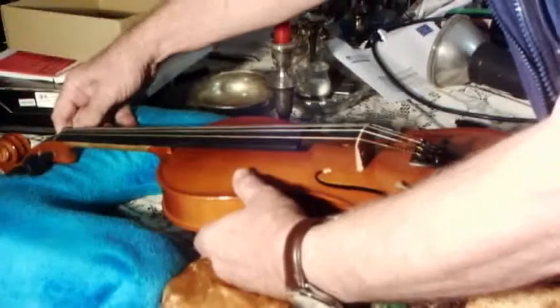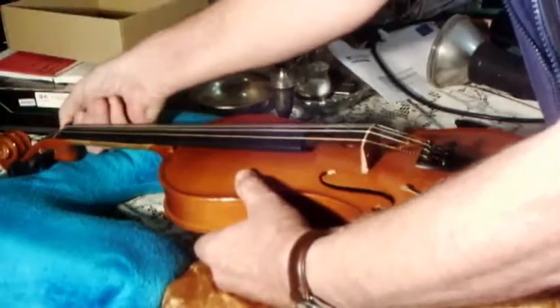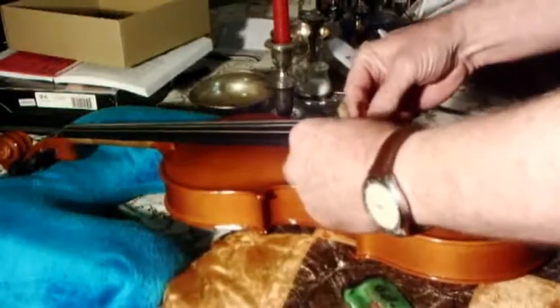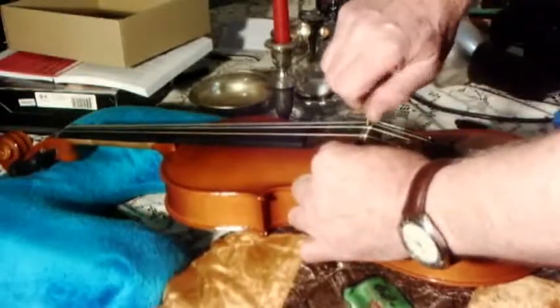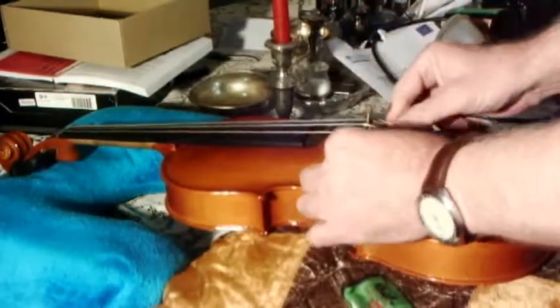Slacken off your strings a bit. Take your string jack, place it in front of the bridge, up against the bridge. One little knob, and that will lift the strings off the bridge. And you just lift the bridge out.